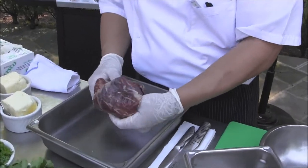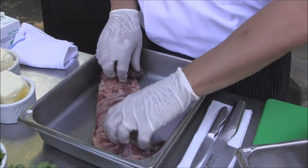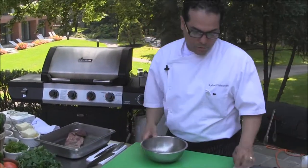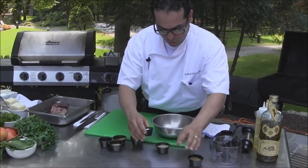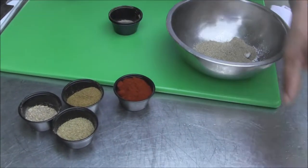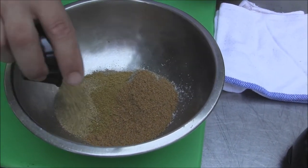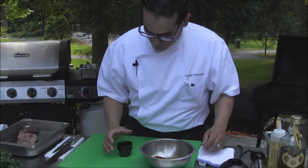This is about a 10-ounce portion and it's been cleaned. At this point we're going to do a rub — it's a type of marination for flavors. Here we have some salt, some ground black pepper, coriander, cumin, celery seeds, paprika, and some cardamom.